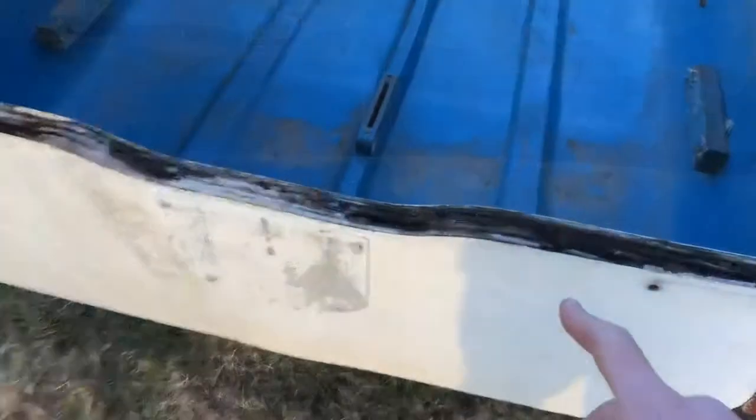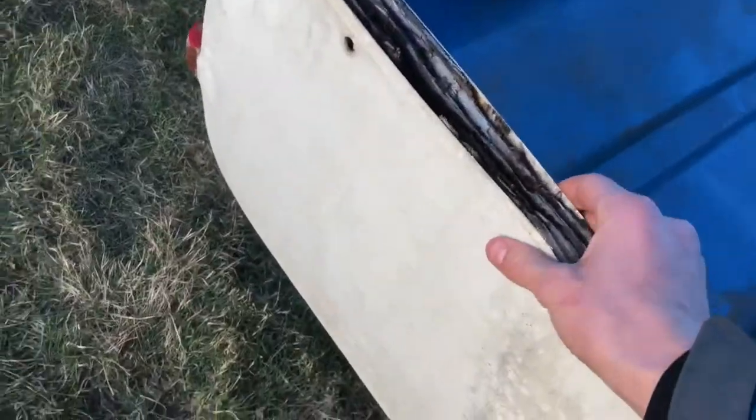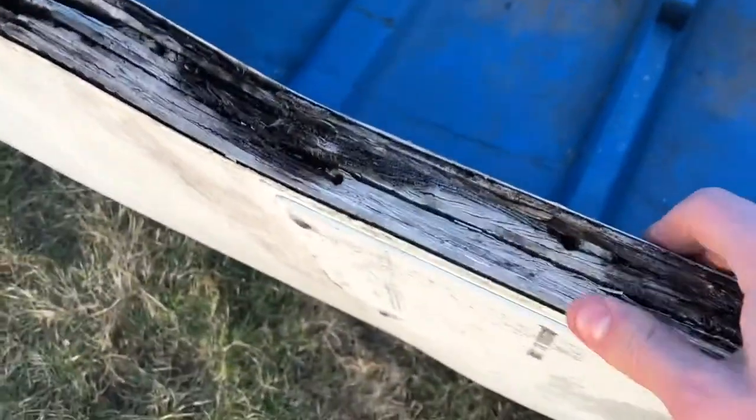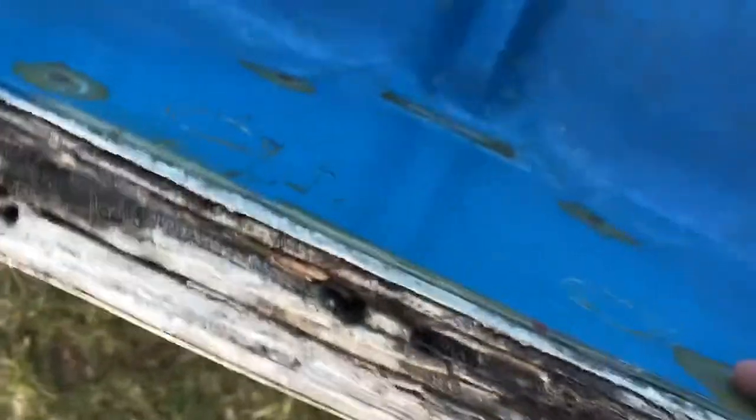This right here is the next part I'm going to be working on. This wood right here is all rotted, all down here. I'm guessing this wood goes all the way down to the bottom of the boat. So I'm going to take off these two plates here and try to get all this wood out, then replace it.